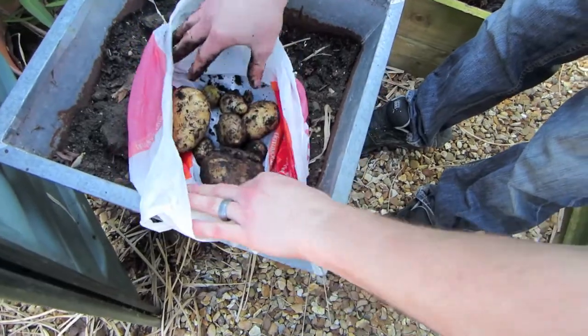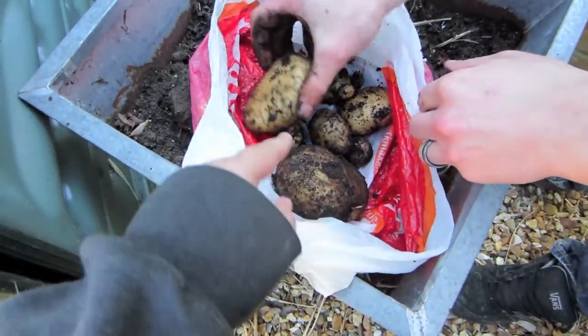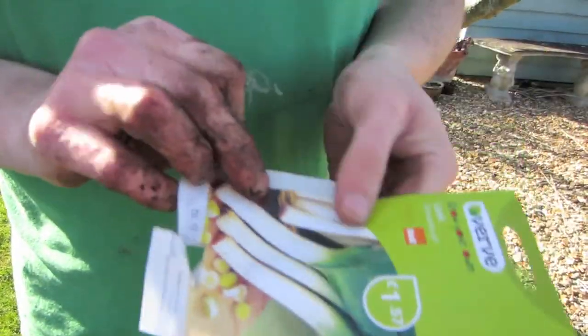I dug up the last remaining potato plant from the vegetable bed behind the shed and we had those in a salad that day.